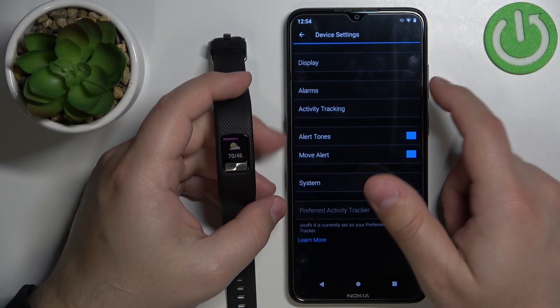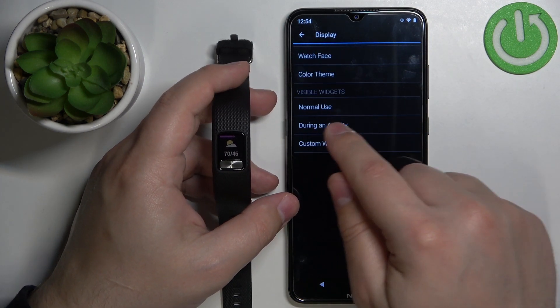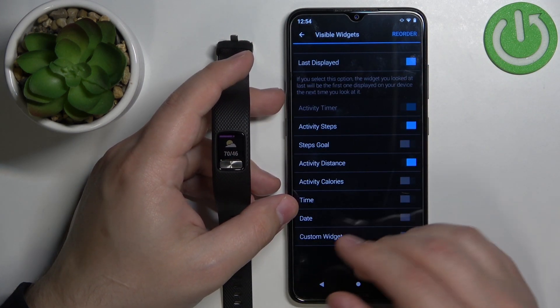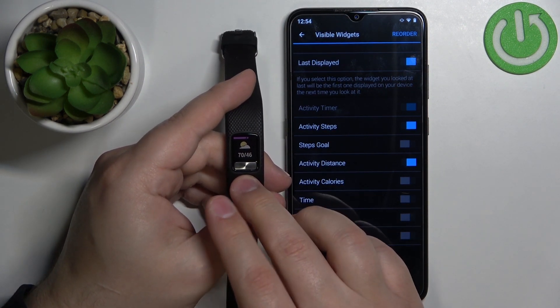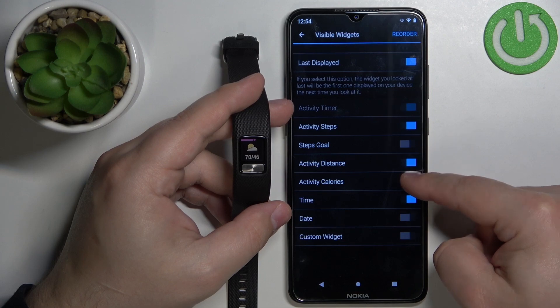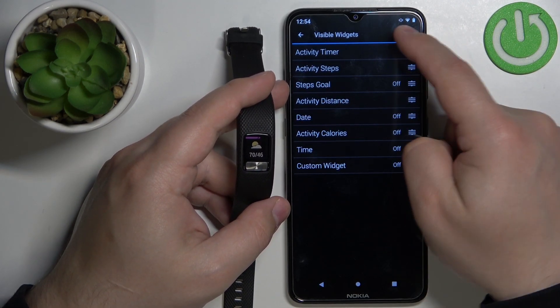The next option in the widget category is During an Activity. Basically we can do the same thing, but for when you're tracking an activity. So if you're tracking your activity on your band, the widgets will be different by default, and you can customize them again by enabling or disabling options and changing the order.